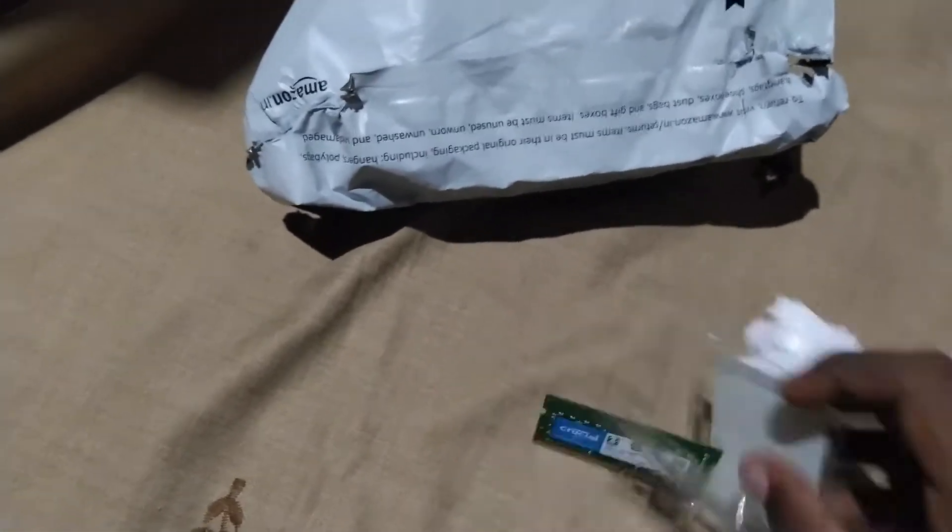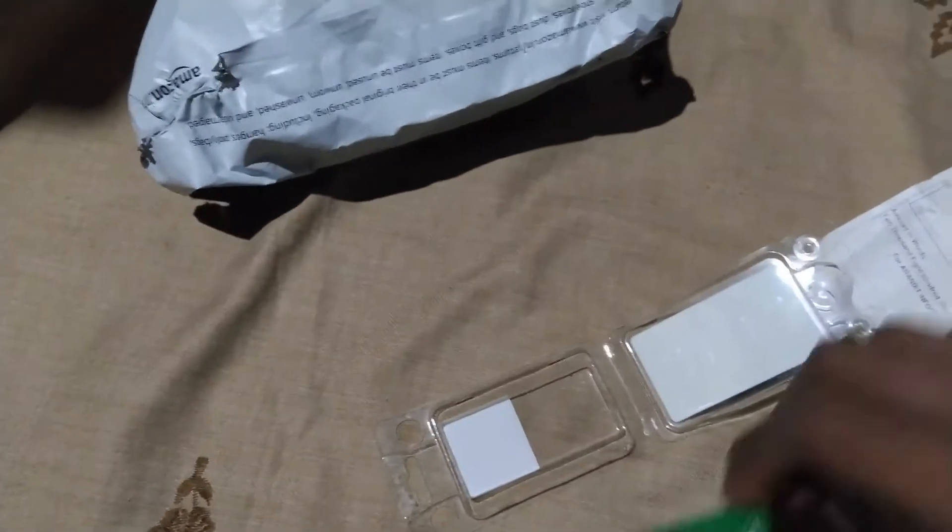There is no safety measures taken in this RAM because there is no air bubbles cover or sponges. Let's unbox the RAM — this is a DDR4 type, 2400 MHz, it cost around 2853.